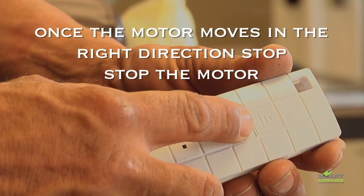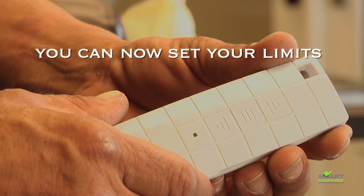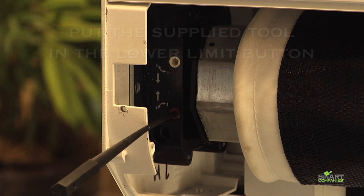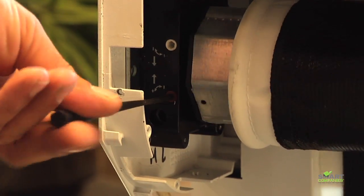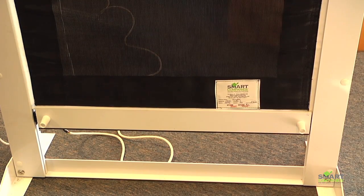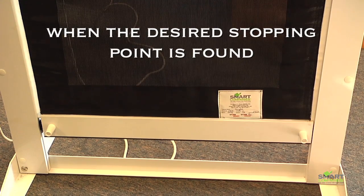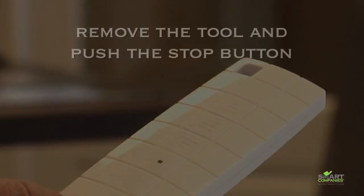Stop the motor once you've achieved the proper direction. You can now set the limits. Start by putting the supplied tool into the bottom or lower limit button. Hit the down button on your remote and turn the tool to stop the motor, as shown here. Once stopped, turn the tool slowly in the opposite direction — this will move the shutter or screen back down. When it reaches the point you'd like it to stop, remove the tool and push the stop button. The down limit is now set.